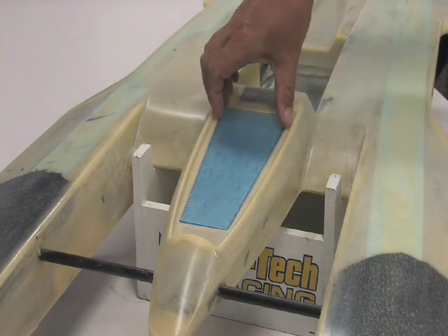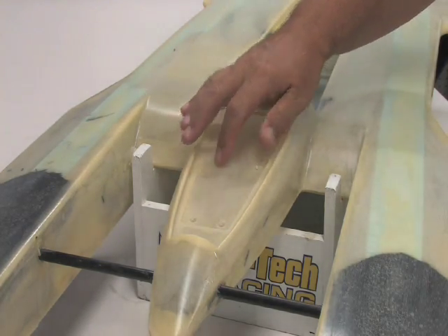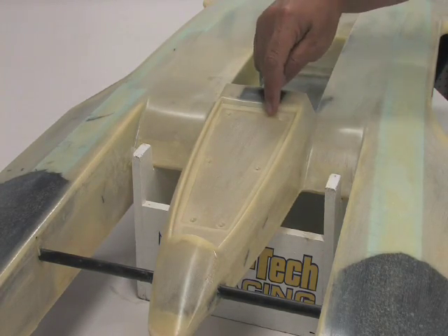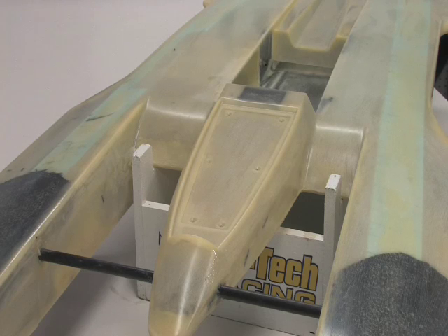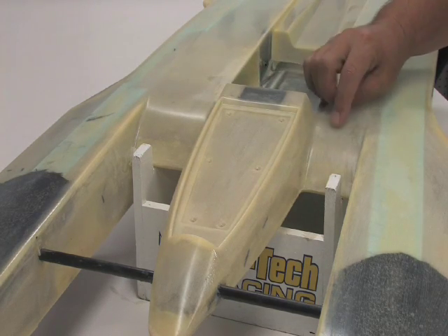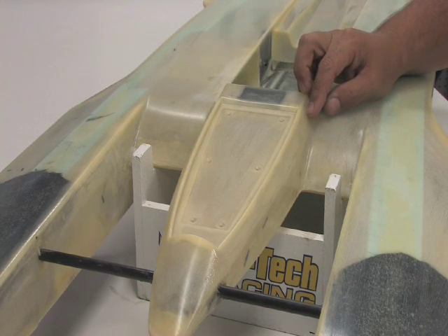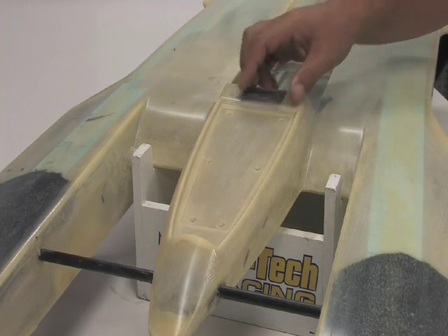Now underneath, built into the hull, this is your radio box area right here. It comes solid when you get the boat. What you would do is leave about a half inch line all the way around and cut this out, which gives you an opening to the inside. Once you cut that open, you would take some foam and epoxy it all the way around on the inside, sealing up your radio box. You could also put a wood bulkhead across there so when you put your pushrod seals in, you have something to fasten them to with your rubber boots on there to make it nice and water tight.